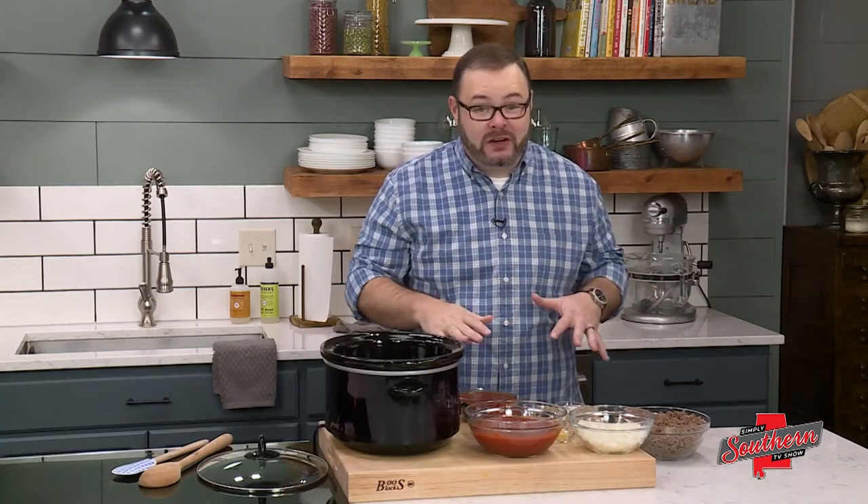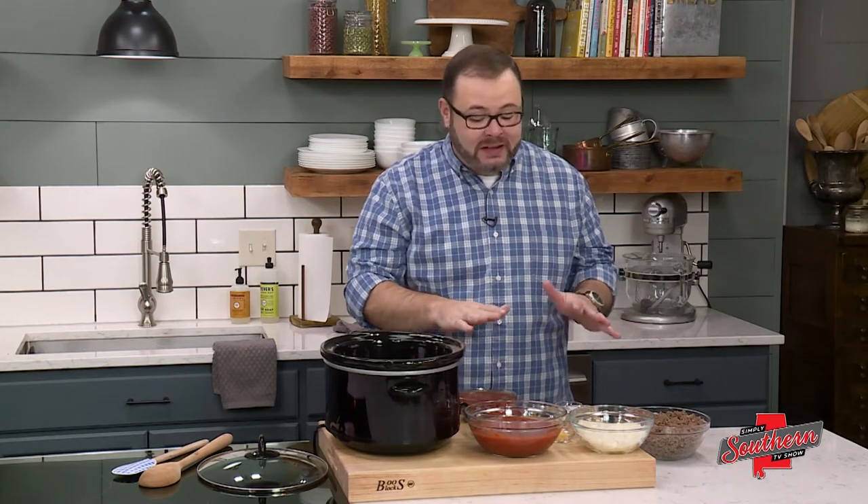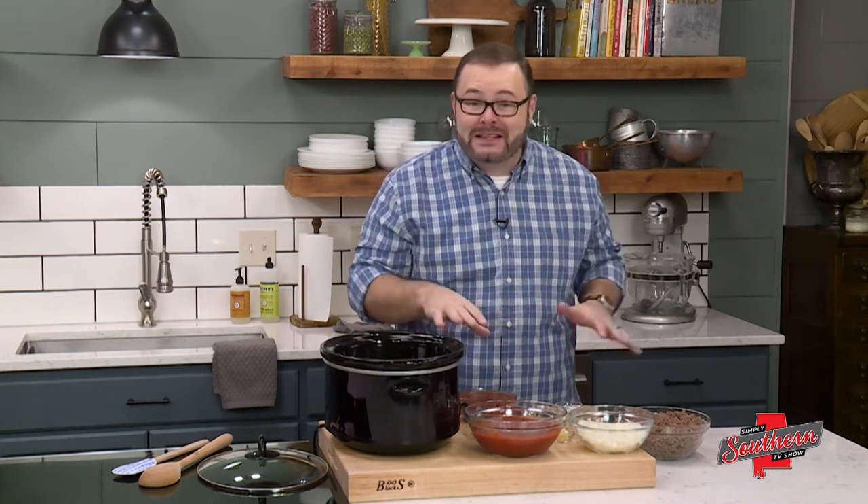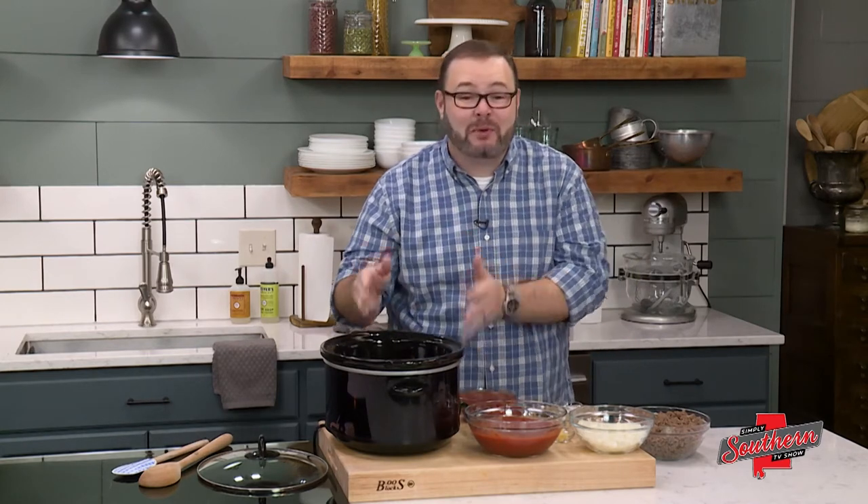Now we have quite a few ingredients here, but don't worry because all we're going to do is dump these in the slow cooker and let this kitchen workhorse do all the work. A few minutes in the morning, you come home to supper that's ready. All you got to do is cook a little pasta.